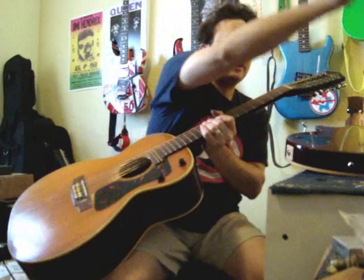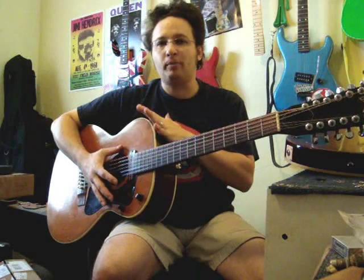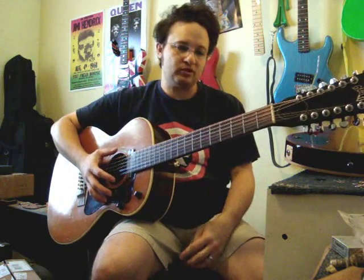It's tuned down to D. He likes to have it tuned down to D because it's more full on the bottom end, and I tend to agree — this guitar has a nice boisterous sound. I think part of the reason he tunes it down is because it's such a small body; he wants to enhance the bass response of it.